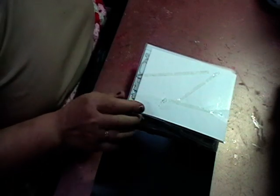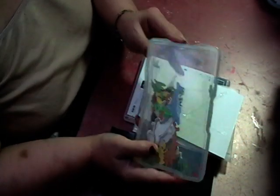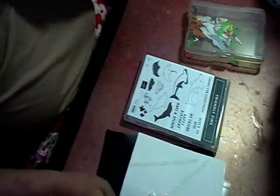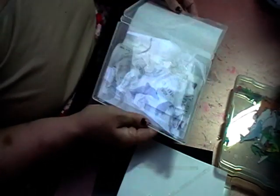Hi, welcome back to Leslie Crafts. I just want to show you how I'm storing my offcuts of ephemera and stamped images in my new system. I've seen this quite a bit on other people's YouTube channels and thought I'd give it a go.